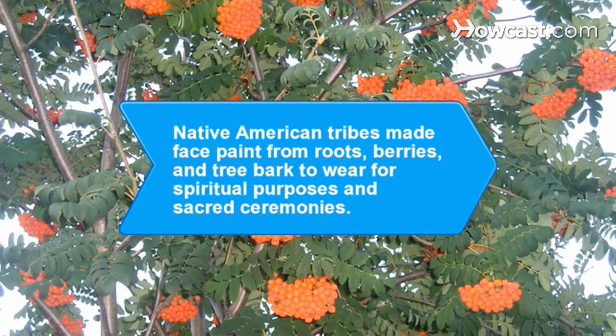Did you know Native American tribes made face paint from roots, berries, and tree bark to wear for spiritual purposes and sacred ceremonies?